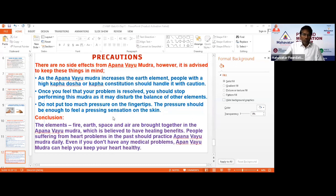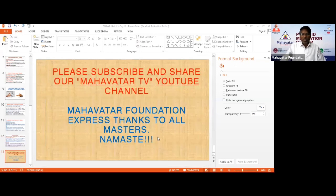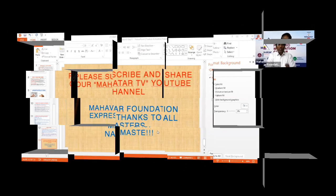Thank you very much. Thanks to all of you for participating in this session on spiritual wisdom, meditation practice, holistic lifestyle, and home remedies.